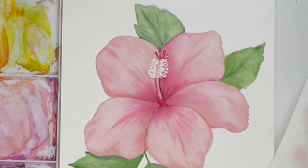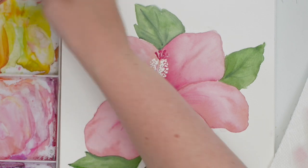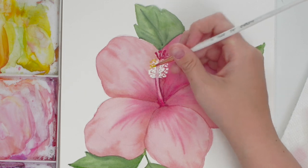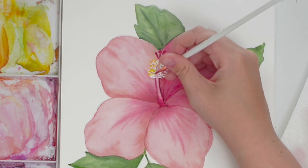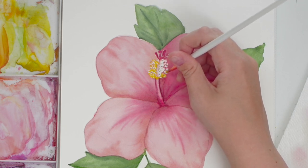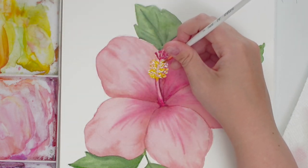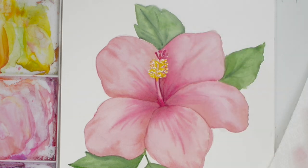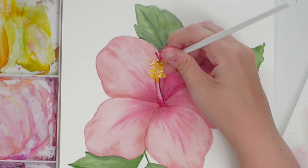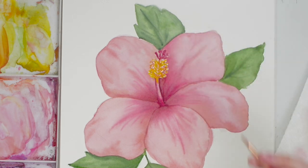This is the reason we used masking fluid — we want these dots to be bright yellow. I'm grabbing some cadmium yellow and filling in these dots, leaving a little bit of the white so they look like they have little highlights. Just doing dots and some lines, not covering the white completely so there's a little highlight. Then I'm grabbing a bit of that shadow color to do some lines and dots for a little contrast.